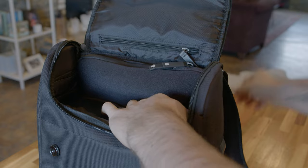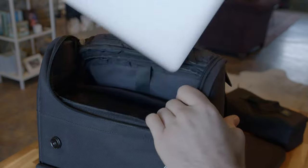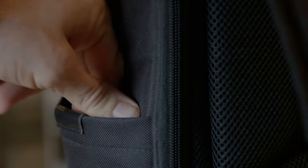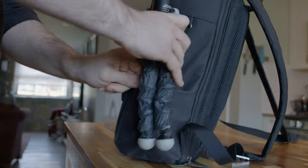Another thing is that the laptop sleeve doesn't really fit laptops bigger than 13 inches. I can fit a 13-inch MacBook Pro with the neoprene sleeve on it, but I can only barely squeeze in a 15-inch MacBook Pro. I also think the side pockets could be a bit bigger or at least elastic — they're pretty rigid and don't fit much more than a tripod leg.